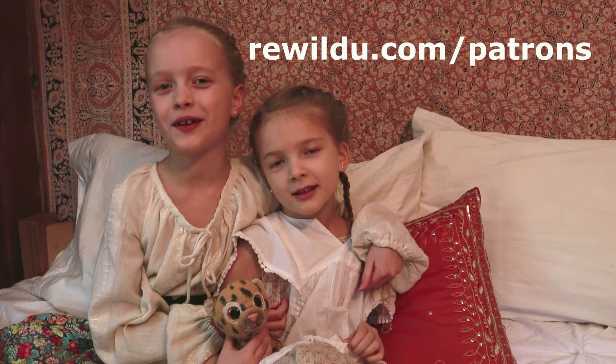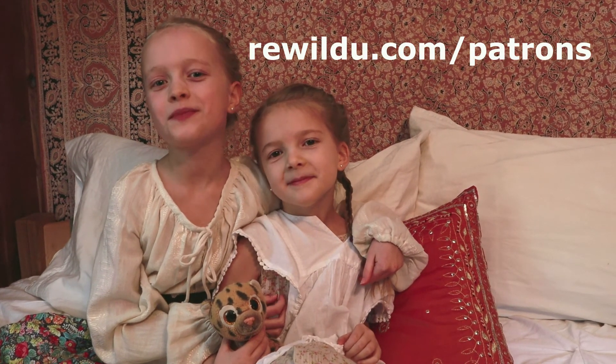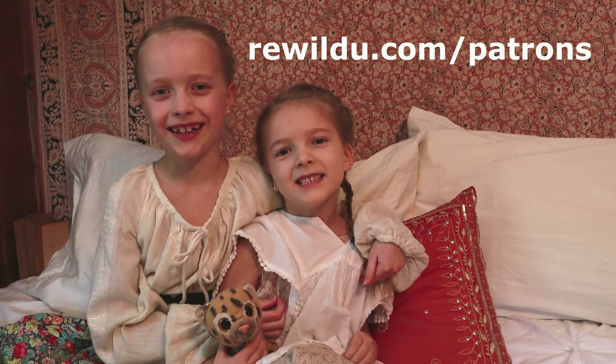If you would like to help me and my family make these videos, you can become a patron on Patreon or PayPal. Thank you.